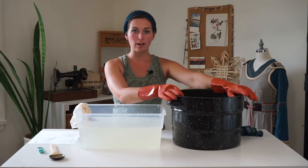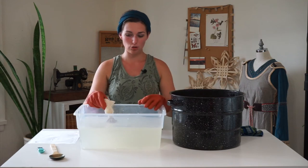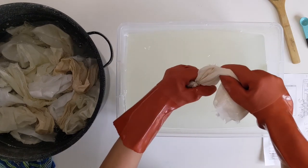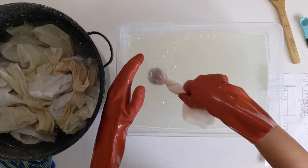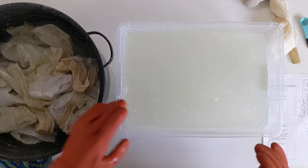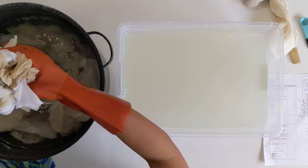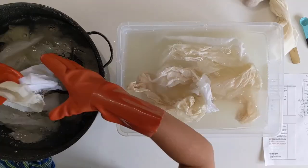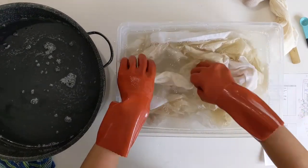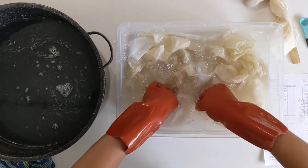Once your mordant bath has been soaking for 45 minutes and your bran bath has been soaking for 30 minutes, you're ready to transfer the fibers from the mordant into the bran bath. Move the bran bundle around a bit to swish out and squeeze out any excess liquid, stir around the bran mixture, then squeeze it out and set it aside. Reach in and lift out the fibers, squeeze out the excess liquid, and place them into the bran bath. Stir the fibers around in the bran bath — just like with the mordant bath, you're trying to have it coat the full surface of the fabric.